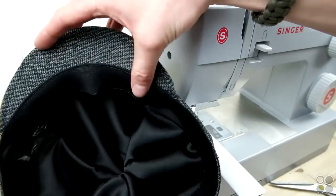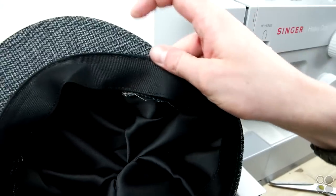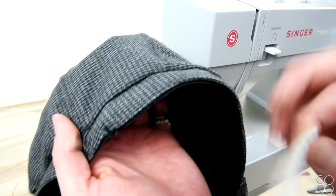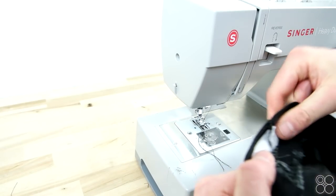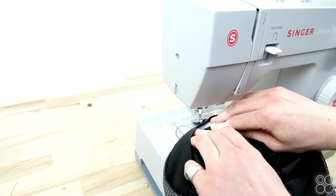And there you have it — a very difficult step made super easy. Now we're going to be adding the elastic in the back for a tighter fit, and this is why we left that little gap of interfacing on the back. Try your cap on — if it fits good you don't have to use this step; it just adds a little more snug fit.